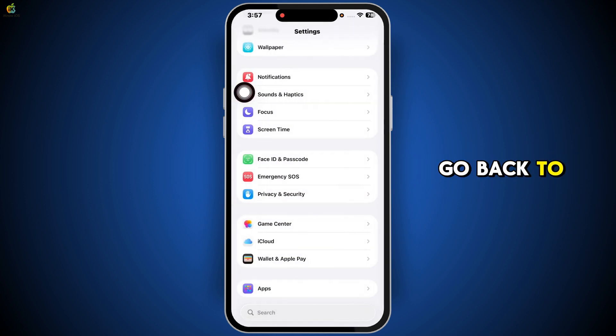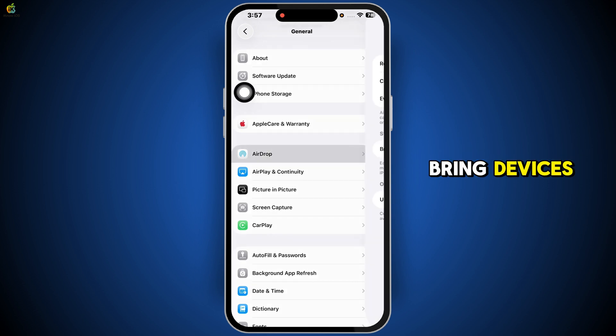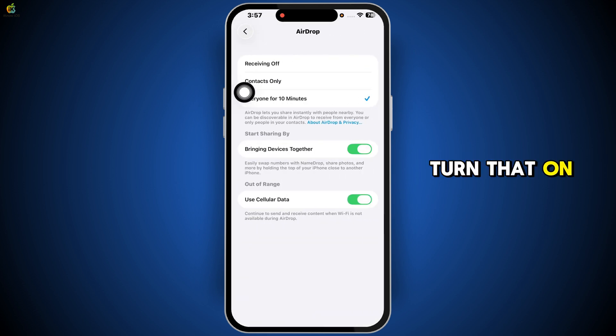Next, go back to the main settings screen and tap on General. Scroll down and choose AirDrop. There you'll see a setting called Bring Devices Together — turn that on. This option allows your iPhone to recognize nearby devices and NFC readers more easily.